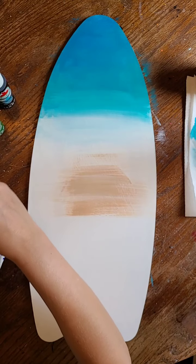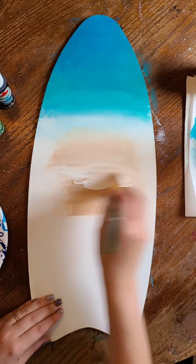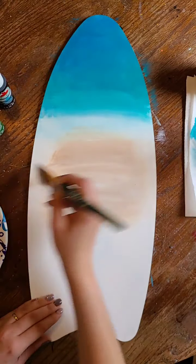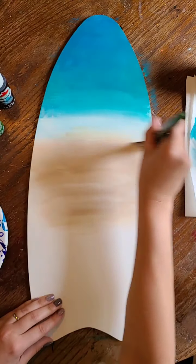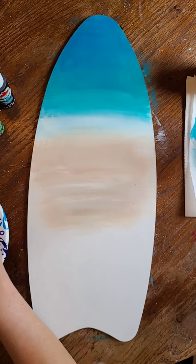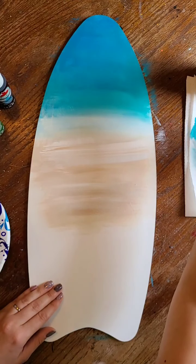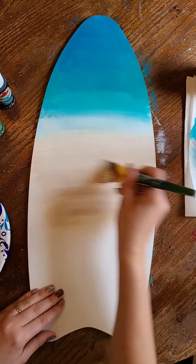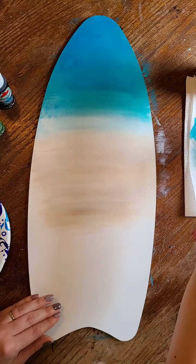I'm starting with the sand and I'm going to do a little bit of tan. I got my brush wet because it was a little dry, and I'm just blending some white and tan together. I don't want this to be a dark tan — I want it to be a light tan, because a lot of times when you're at the beach the sand can be almost white depending on what kind of beach you're at. Because I'm painting on wood, my brush is getting a little bit dry pretty quickly so I have to keep dabbing it in the water.